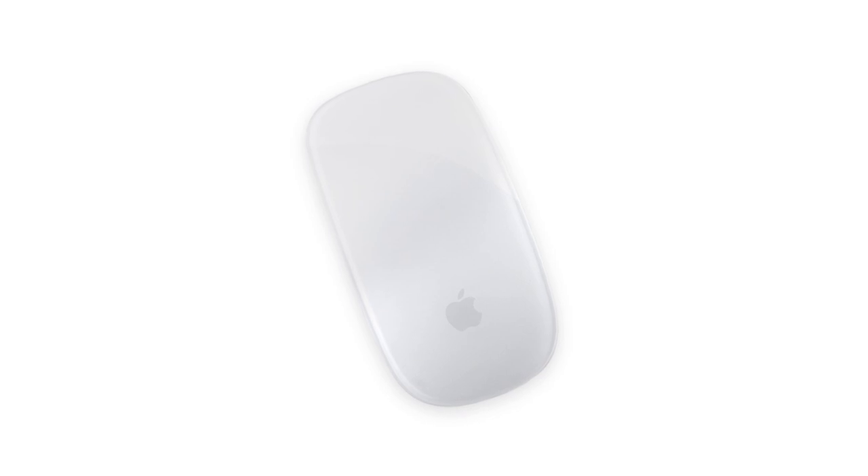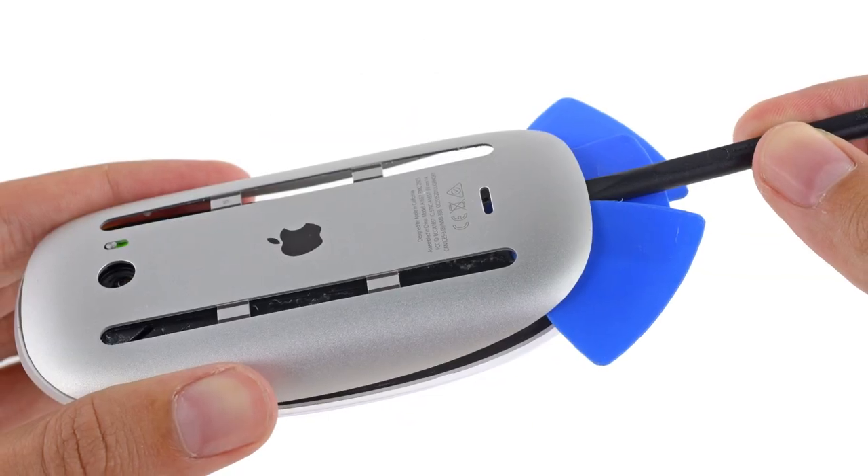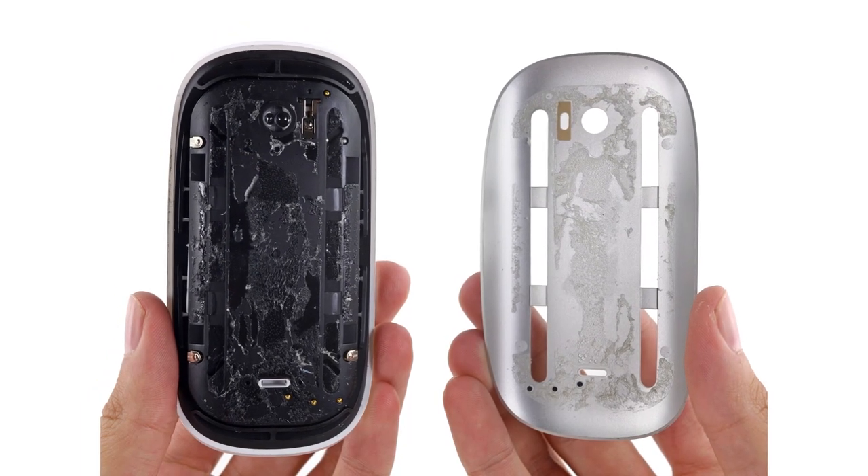On to our little magical mouse. It may look the same on the outside, but this one is rechargeable. After a lot of heating, poking, and prying, we finally break open our sticky mouse and get our first look inside.